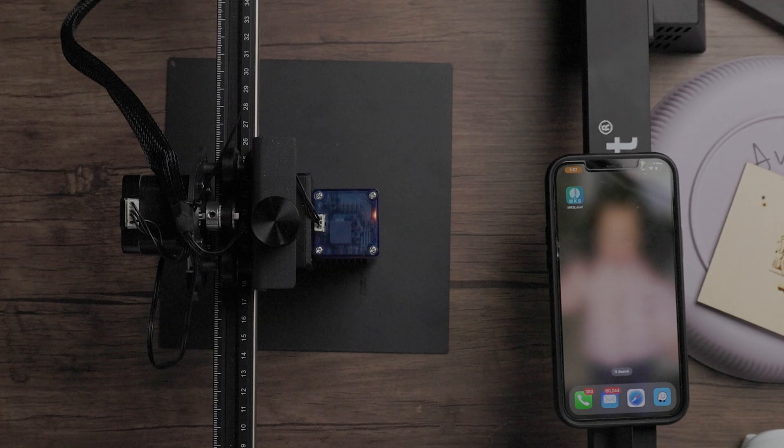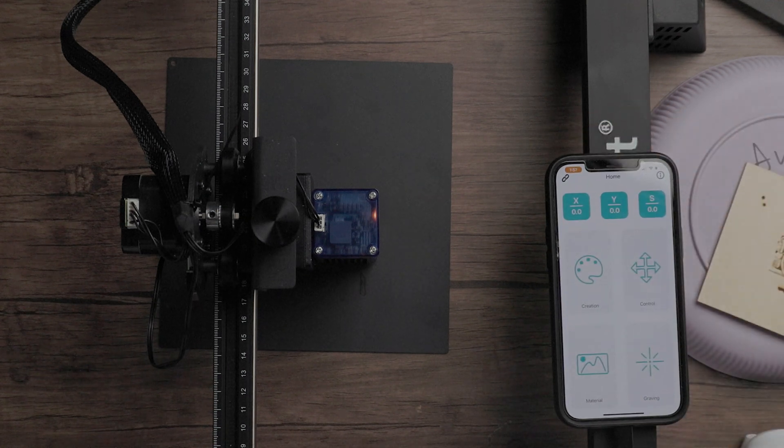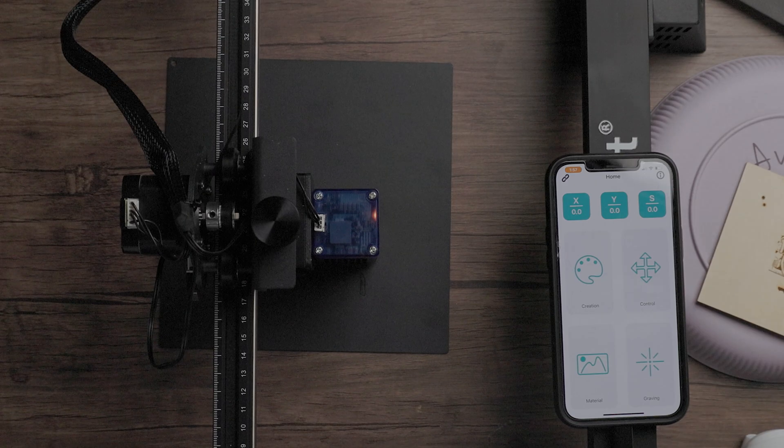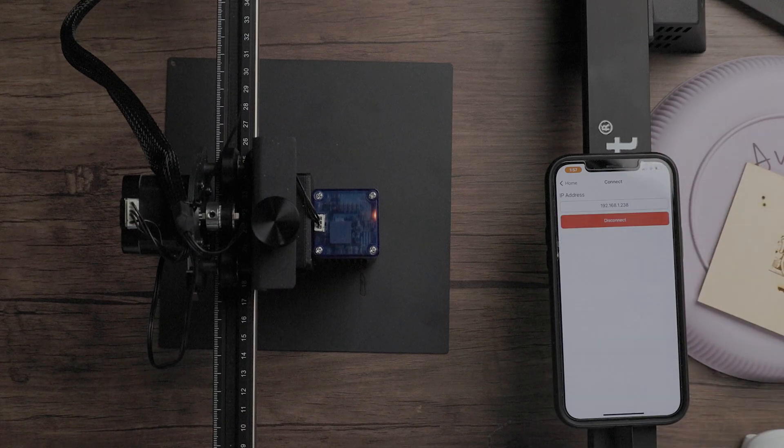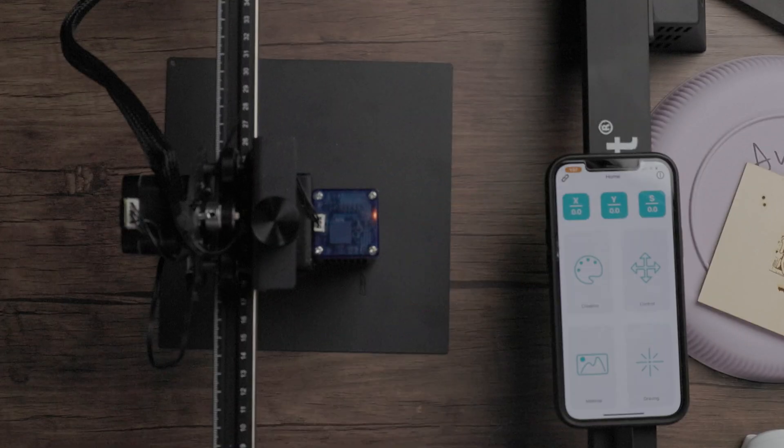We're going to get rid of the USB and the laptop, and just bring our smartphone. We're going to use an app called MKS Laser. From the start, when you set up your machine, you want to connect the control box to the Wi-Fi network within your house or office to get an IP address. Once you do that, enter your IP address, press connect, and you're connected to your laser engraver through Wi-Fi.